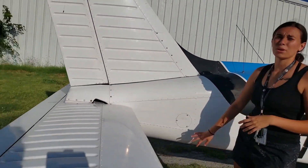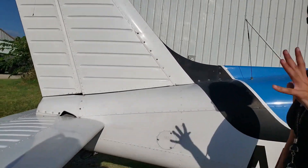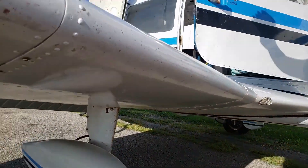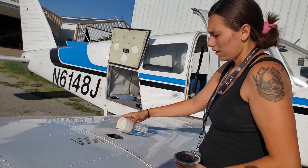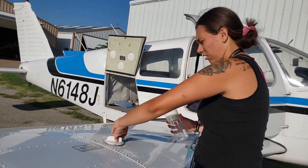Here's our ELT — we have an emergency locator beacon back here, so if we crash this will go off and send to the coast guard where we are. We'll get a fuel sample before flight to look for any water or debris, make sure that the fuel is clean.